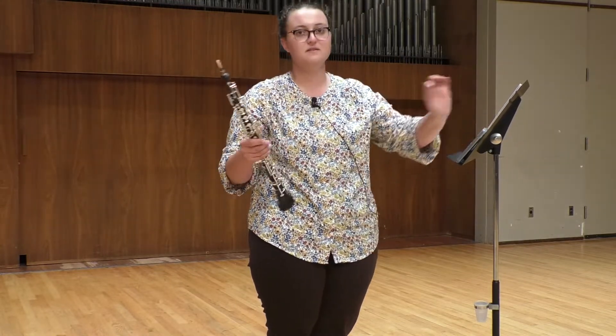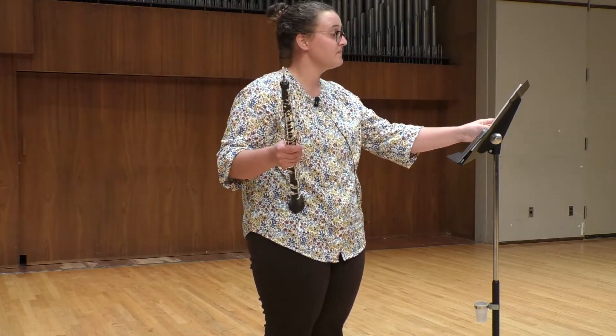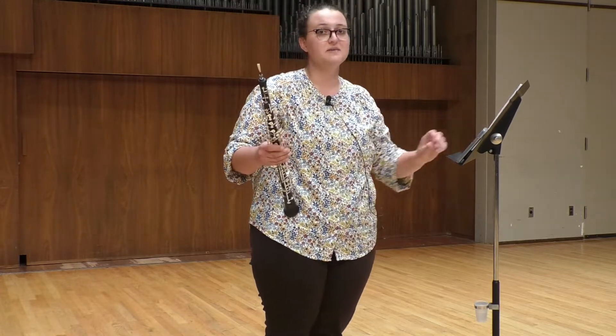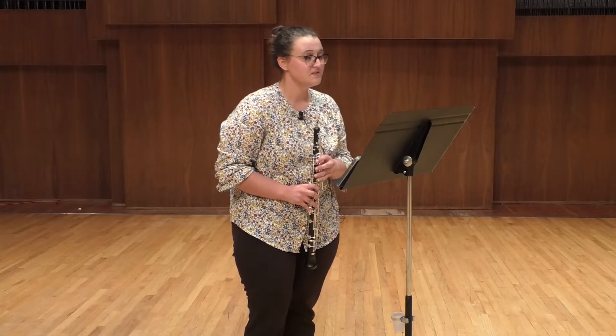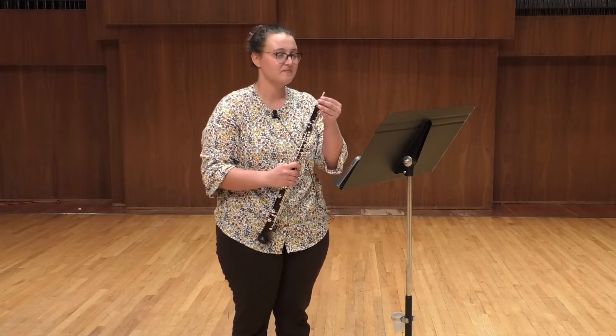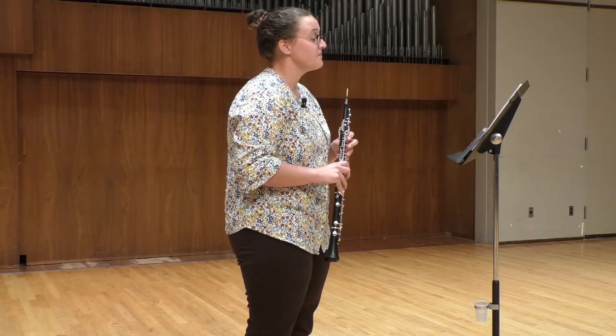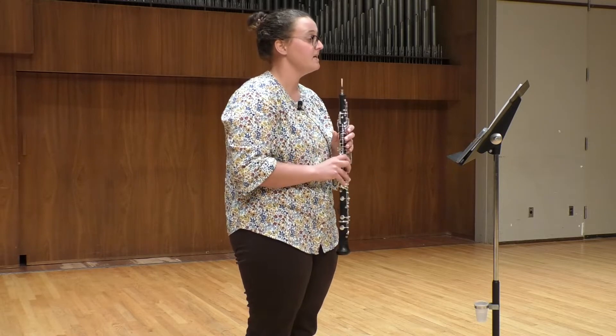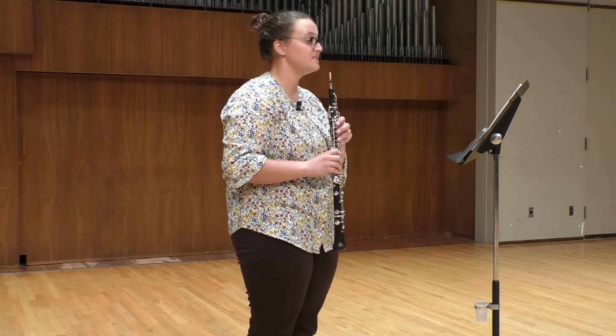Now let's look at the slow movement excerpt from the second movement. The most important thing is don't be hurried. It's very stately. As you can see, underneath here it says dolce, which is Italian for sweetly. Just don't be hurried — you want to float above the accompaniment. Listen to recordings of it; you can in fact find a recording of Evelyn Rothwell playing this herself, an historic recording. Just very calm, stately, sweetly. This one is also a good one to play with a drone, on a C or an F.